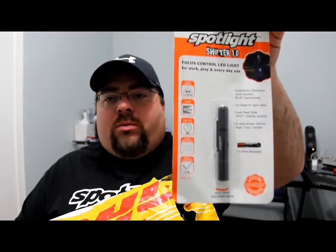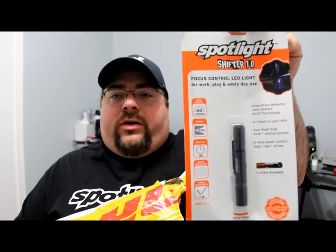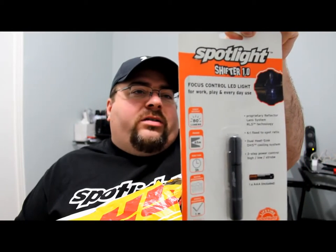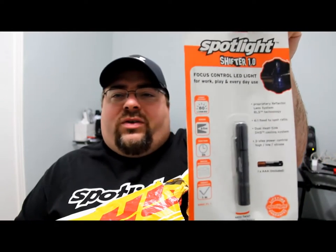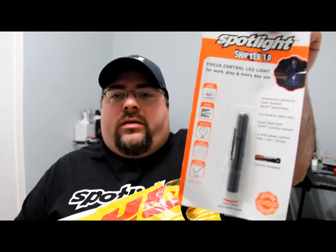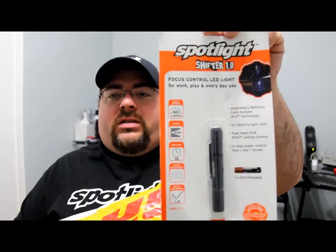Here's another one — this is the Spotlight Shifter 1.0, and again it takes one AAA battery. These are just lights that you can clip onto your pocket. If you're a technician like a mechanic or something, you can keep these in your bag. They're pretty cool — just small and compact. Look for a review on this one as well.